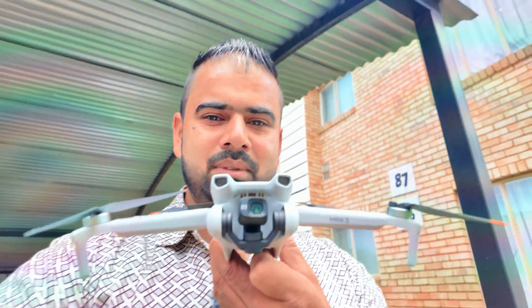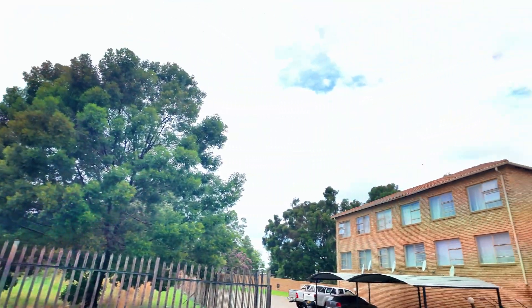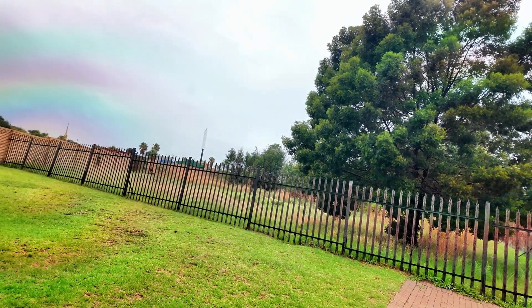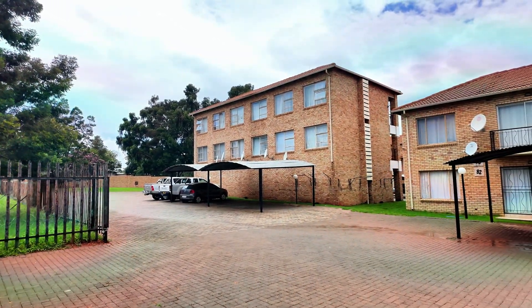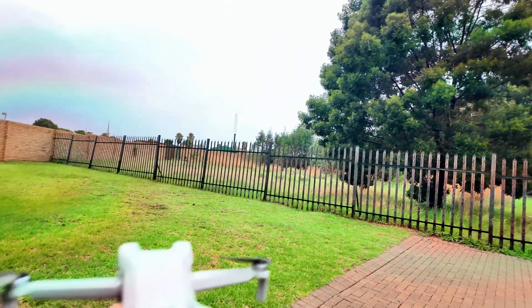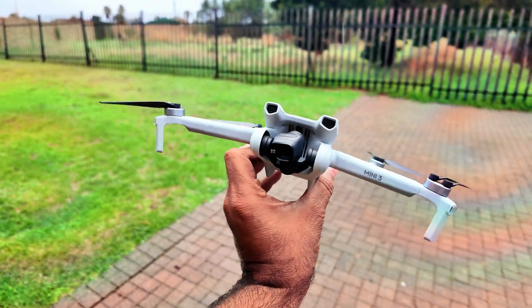Hey guys, welcome back to the channel again. It's rainy weather and today I have the DJI Mini 3 with me. I'll be flying it in the rain. The weather is beautiful in a way — it's a nice rainy weather — and I'll be flying this DJI Mini 3 in the rain today. Let's see how it goes.